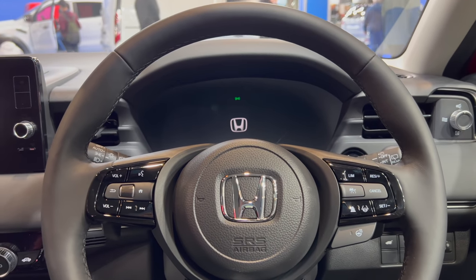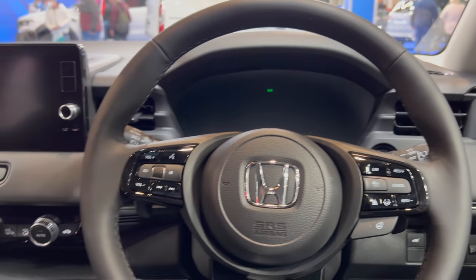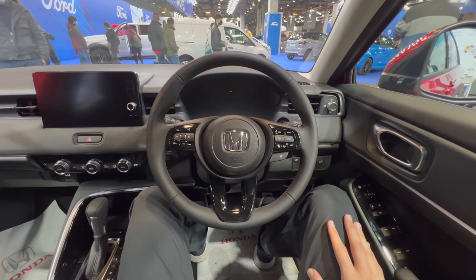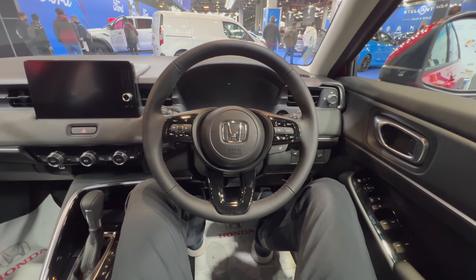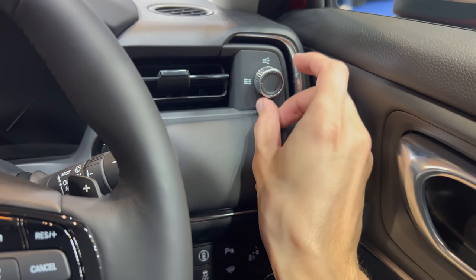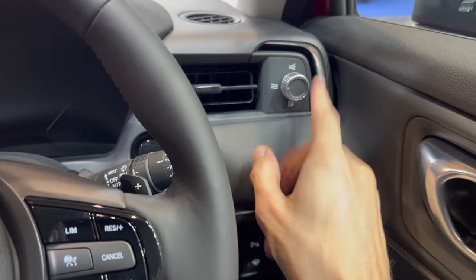Soundproofing is quite okay, though I haven't managed to get the car for a proper test. This is the point of view for the right-hand drive — a little unusual for me personally, having only sat on the right once or twice. You have an interesting air vent: you can blow it directly, spread it, close it, or blow to the side.